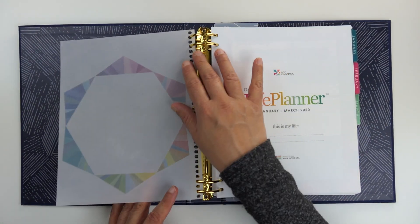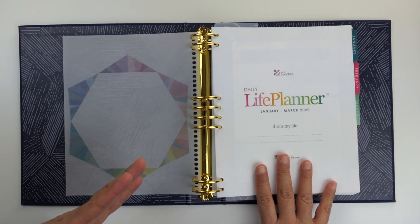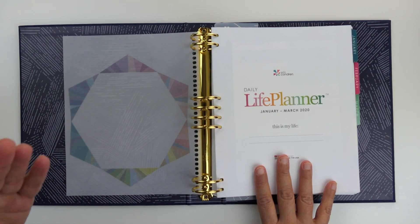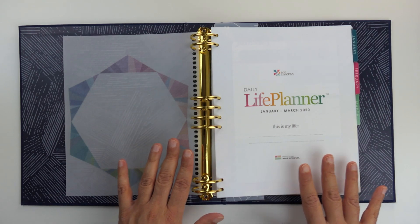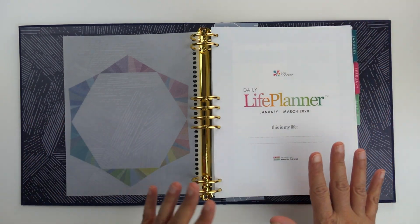Now the planner pages — you get a choice of going with a daily layout, which is new, and that's what this is. This is the daily layout, which is one page per day per weekday and one page for both days of the weekend. You could also go with a weekly layout, which is either the standard vertical layout, an hourly layout, or a horizontal layout. The gray binder I mentioned is the horizontal weekly layout. I also went with the colorful theme for this binder, as opposed to neutral.